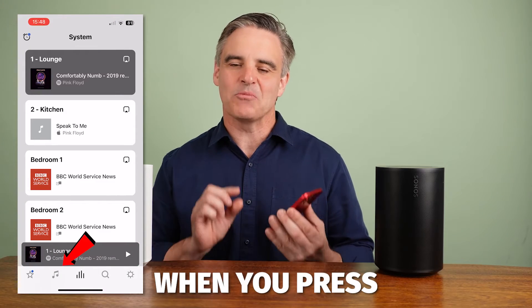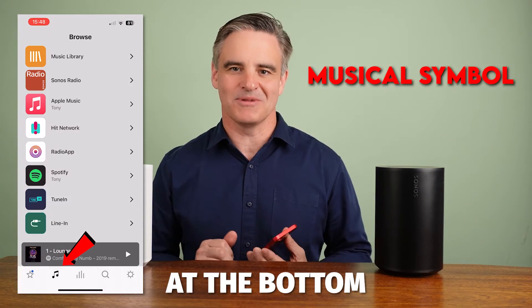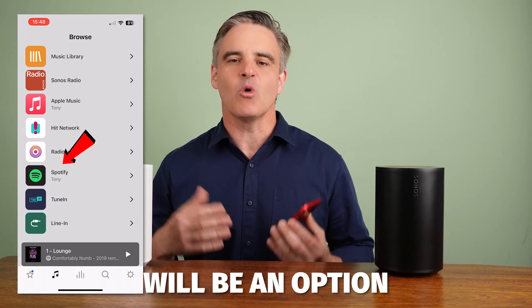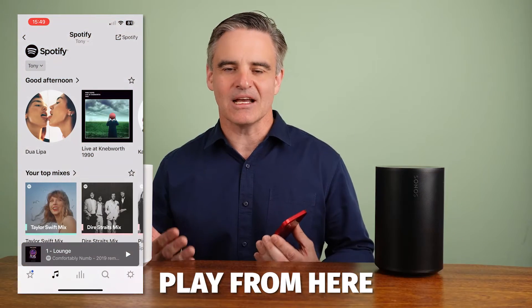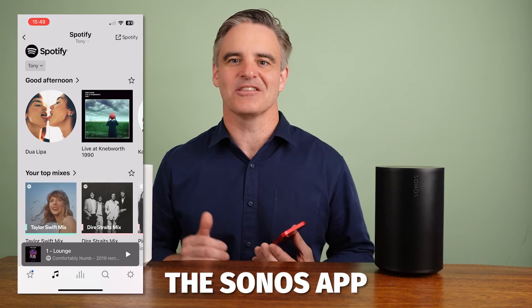From now on, when you press the musical symbol at the bottom of the Sonos app, Spotify will be an option for you to select and play from. You can now play from here without having to leave the Sonos app.